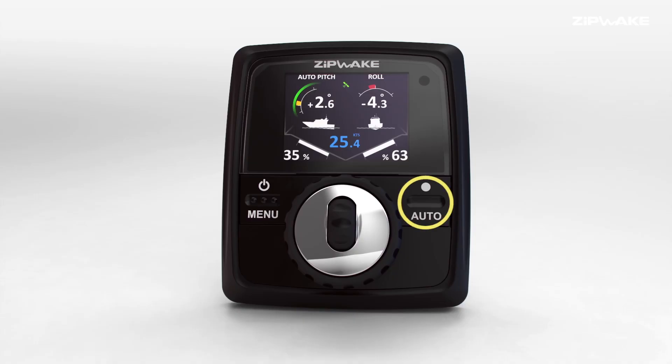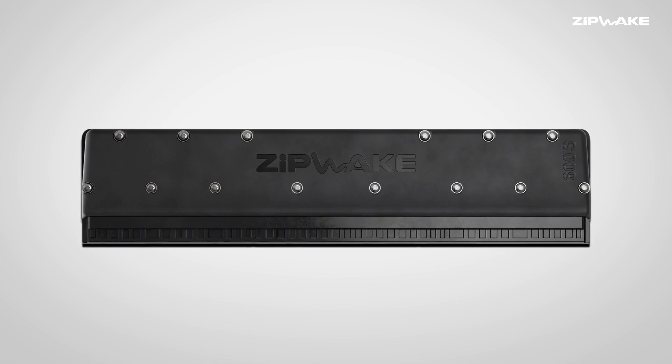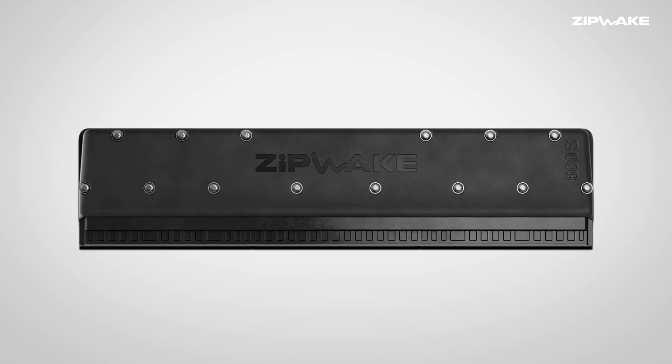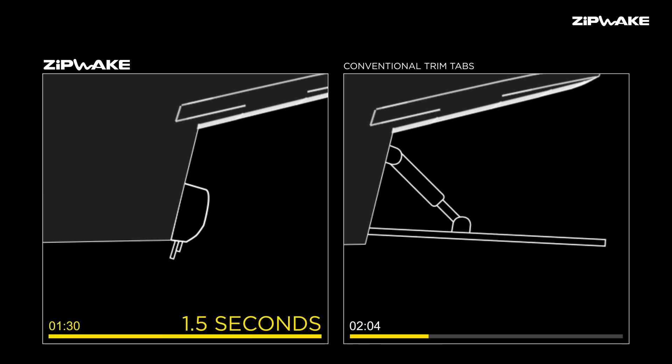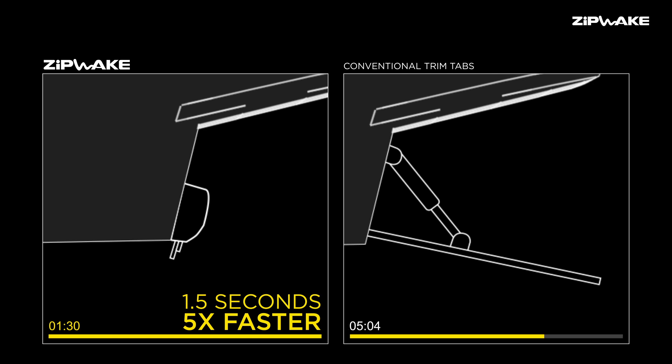Push the auto button on the daylight readable 3D control panel and the patented interceptors automatically respond to changing conditions. The blade stroke takes just 1.5 seconds — that's five times faster than conventional trim tabs.